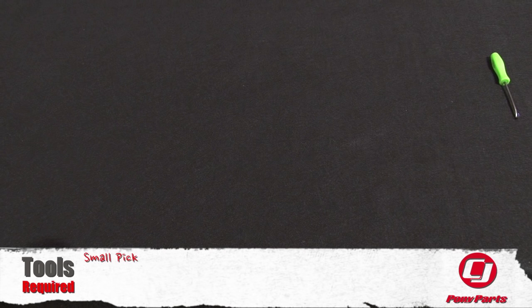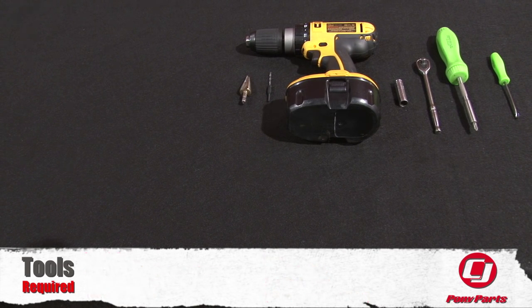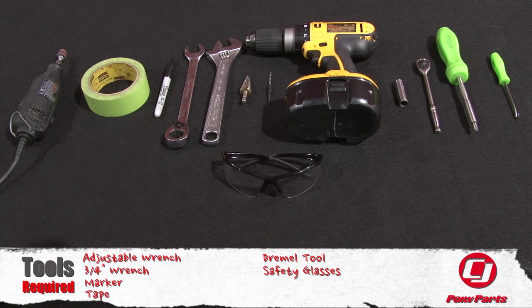For this installation you need a small pick, Phillips head screwdriver, quarter inch ratchet, ten millimeter socket, drill, eighth inch drill bit, three quarter inch drill bit (although we do recommend a uni bit), adjustable wrench, three quarter inch wrench, marker, tape, Dremel tool, and safety glasses.